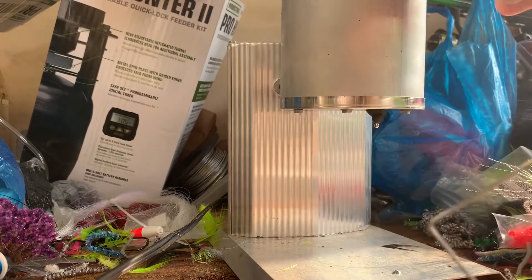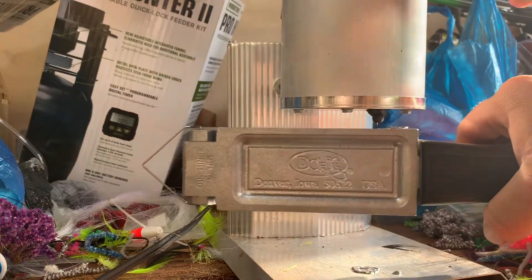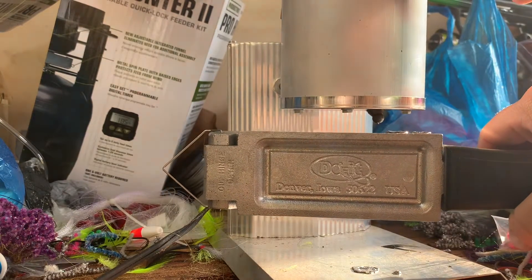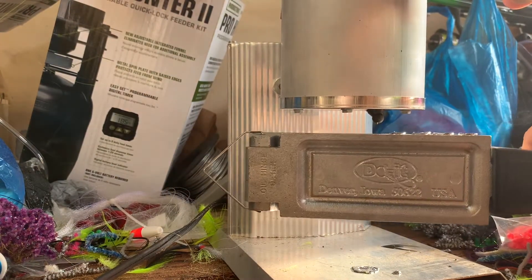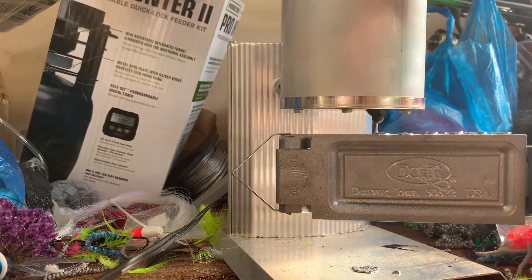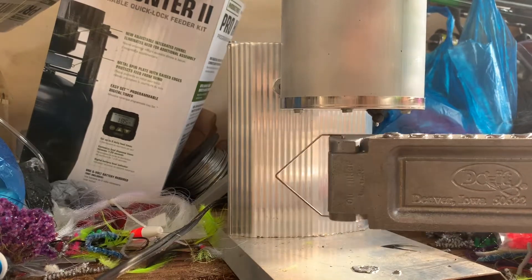All right, lead's good and hot, got my mold nice and warm. I'm gonna see about pouring a few of these things right quick, just make sure it's all working right. Take it over there, lift the lever — always making sure you hold your mold good and tight, try to line it up just right. All right, let that sit for just a second.